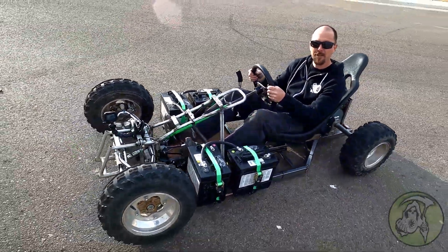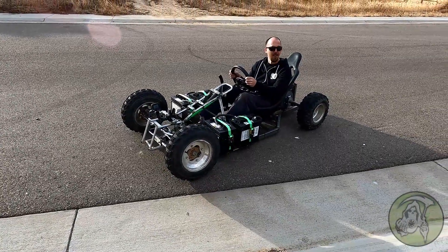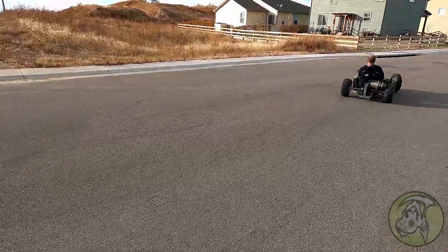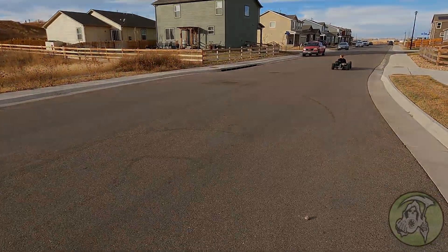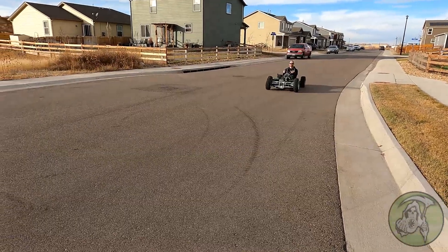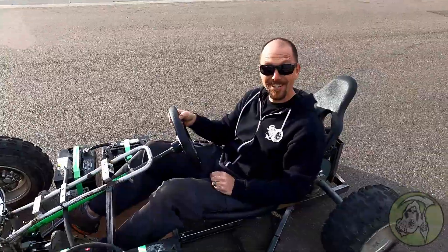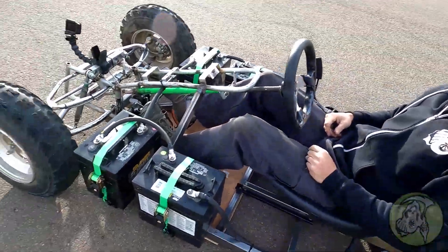Okay, ready? Yeah, ready for the 180 power slide, 3000 — go for it! Did you get all that? Yeah, that was fun, that was good. I did the throttle all perfect and everything — hell yeah!